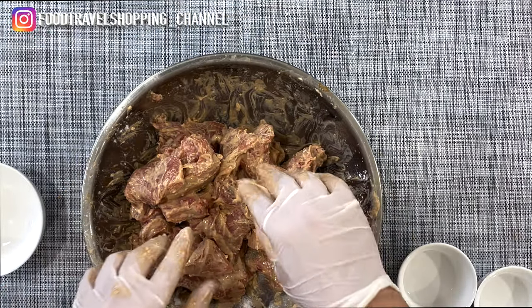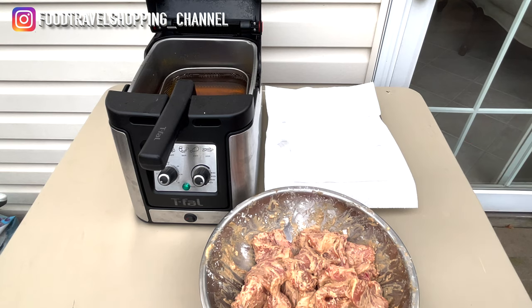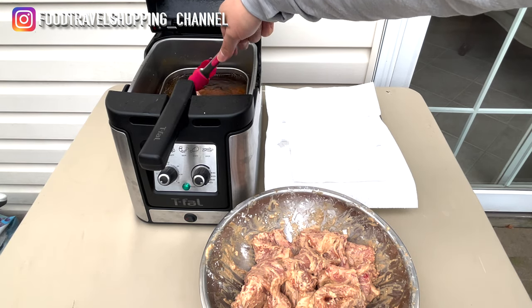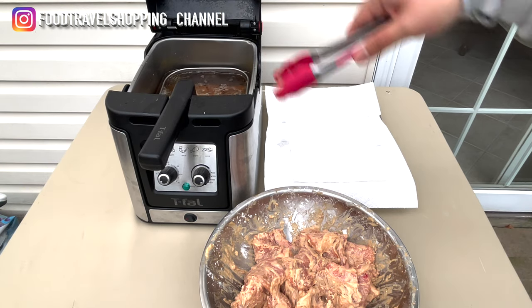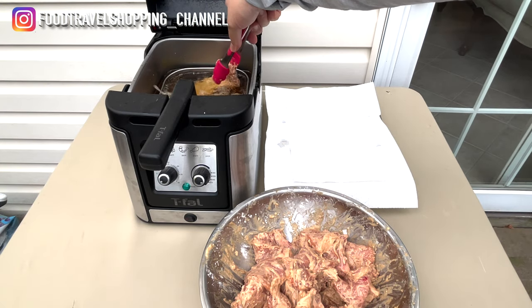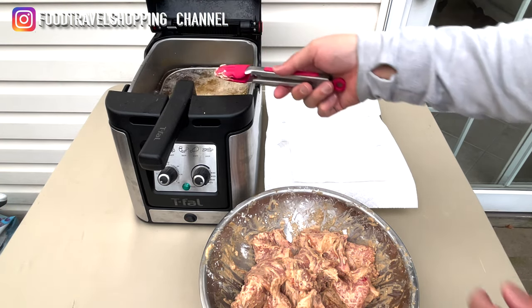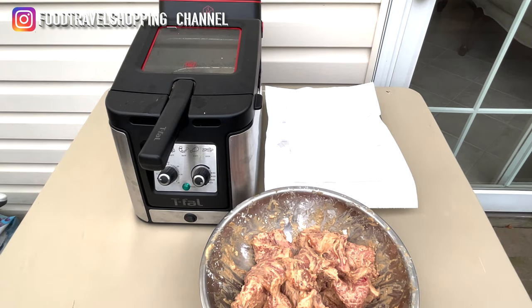Now we're ready to go ahead and fry our pork chop. I am outside on my patio deck area. I am going to put my pork chop in — make sure the oil is at 375 degrees. We're gonna cook it for five minutes first, doing this in batches, putting four in at a time. We will be frying it twice, so we'll come back in five minutes and see the results of the first fry.